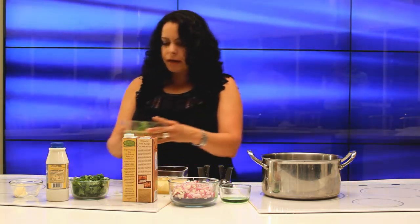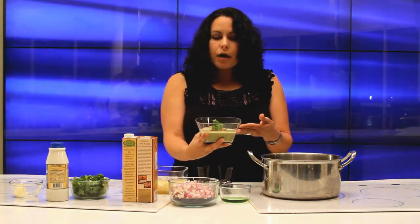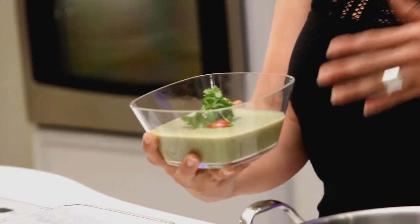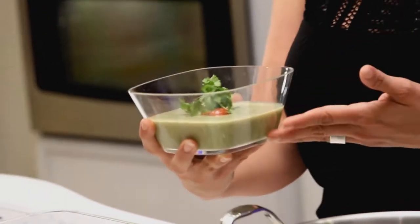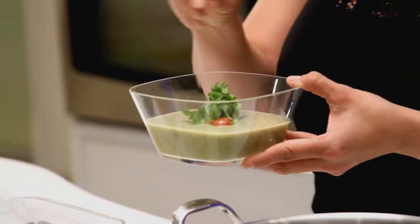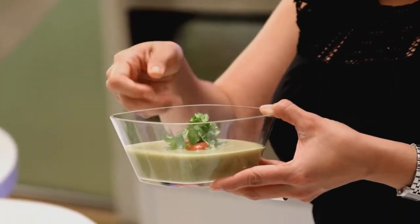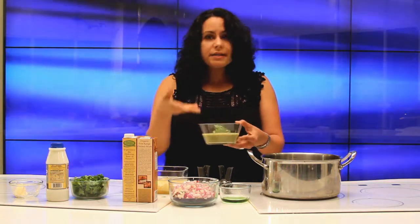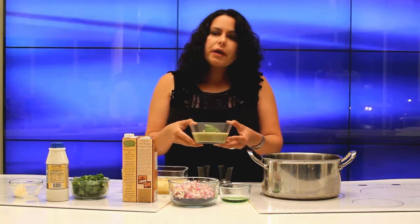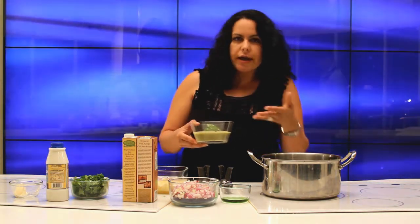The finished bowl will look like this — as you can see, really tasty. It's really nice during the summertime, but you can actually have it during the wintertime. It tastes really good with a little crispy bacon on top if you want that crunch. And you can have it by itself because it has potato, or you can pair it with some fish.